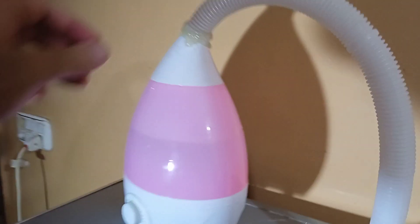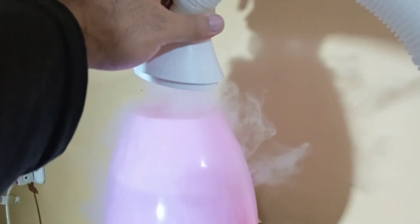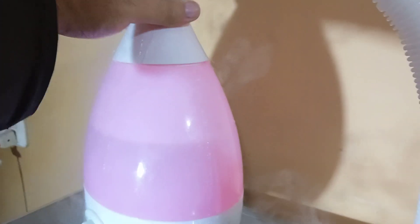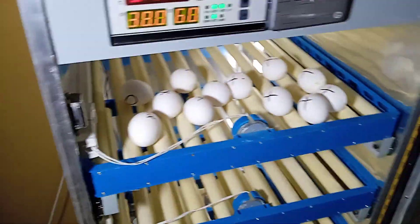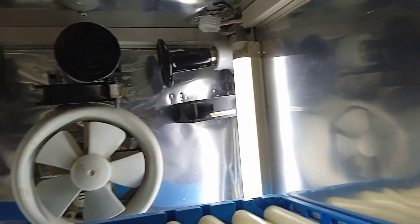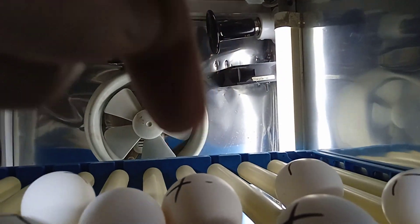Over here we have a humidifier which is working like this — all the humidity is going inside the incubator. The fan is sucking all the humidity and throwing it down inside.